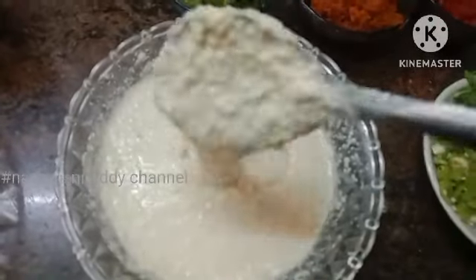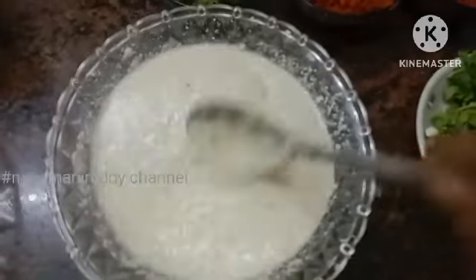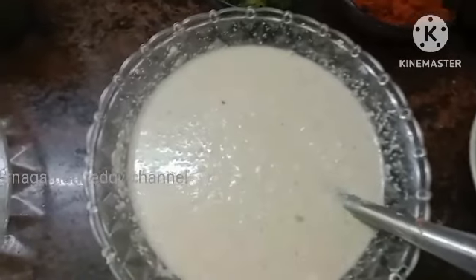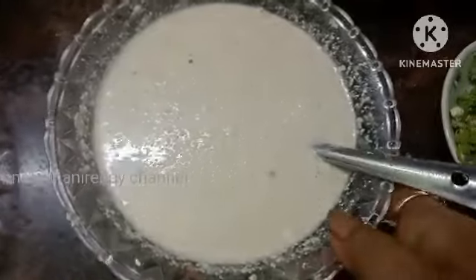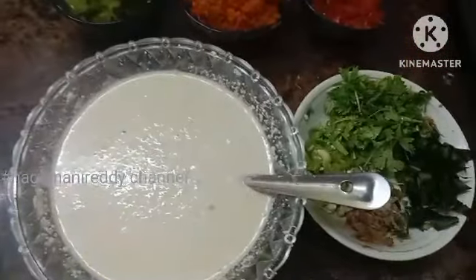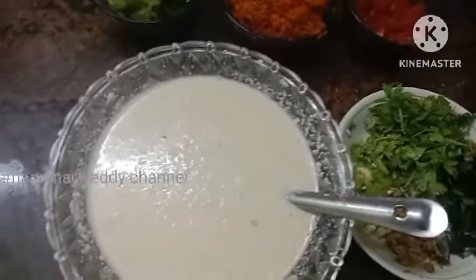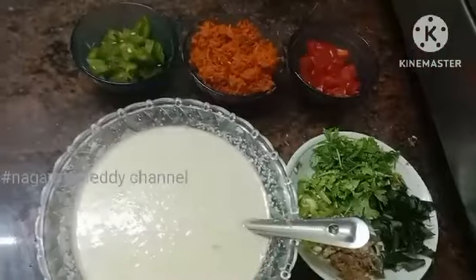I'll show you the tawa first. We'll make it on the top of the tawa. Then we will make the dough — we put the dough on the bottom and make the dough on the top.